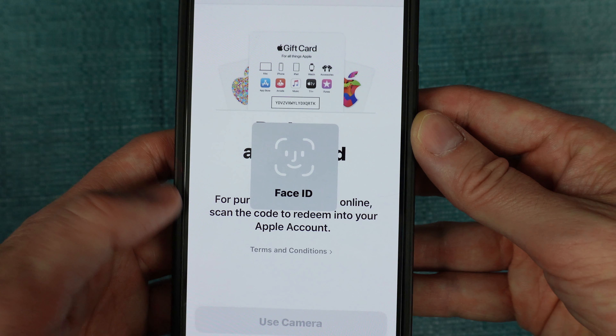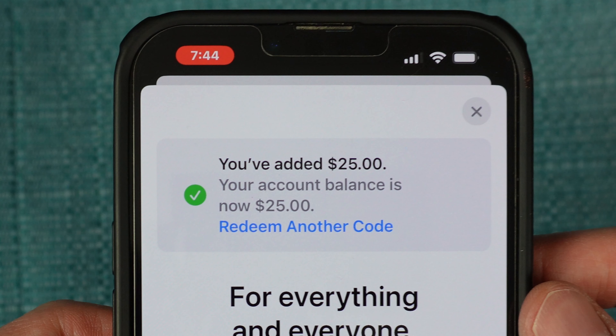For me, this triggered a Face ID check, so I went ahead and scanned my face. And now it says you've added $25.